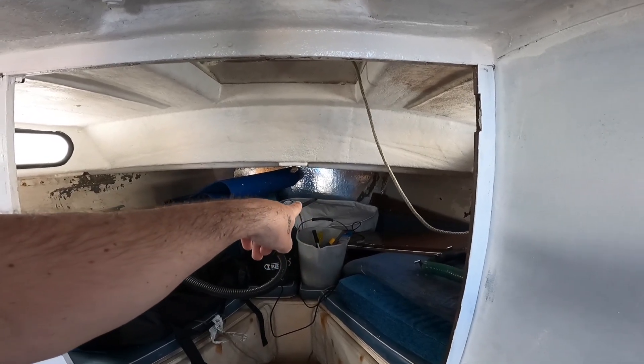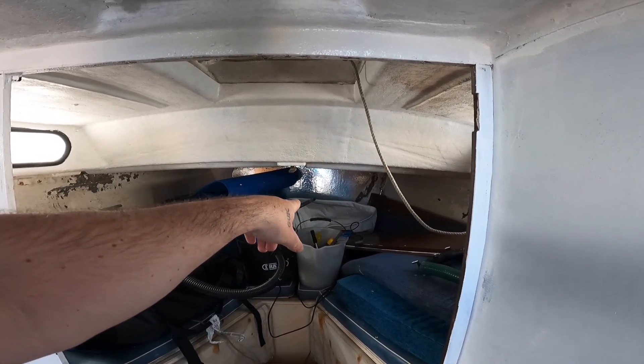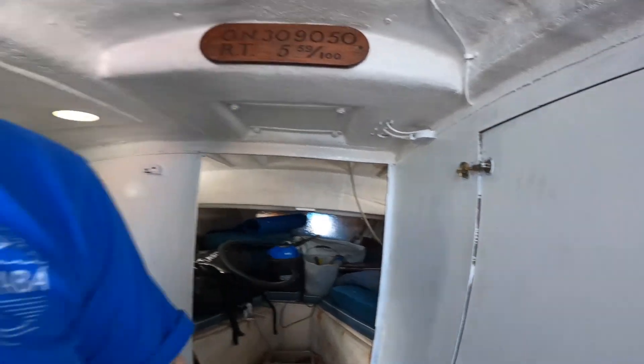At the back here I actually have a new genoa sail — I pulled it out yesterday evening. I can't put it up yet because the furling is stuck at the top with the line for it. I need to get up there and pull that line back down before I can fit this sail on. But we'll get there.